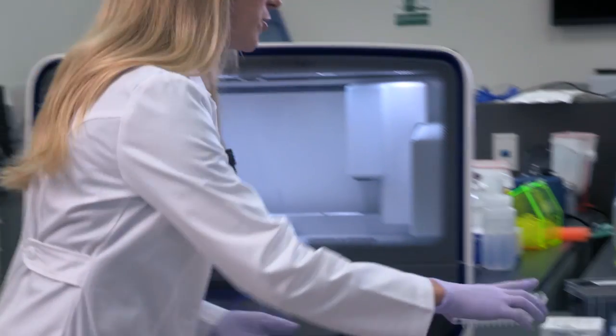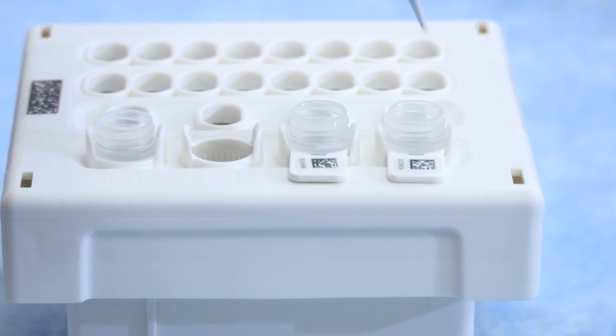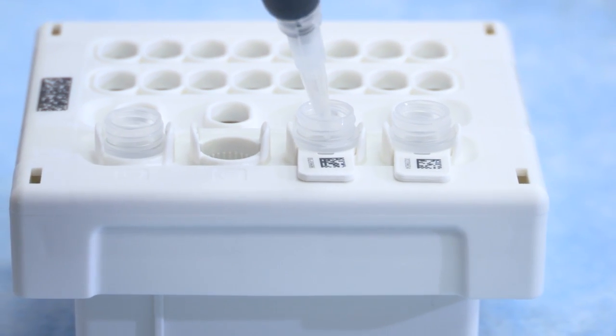Now you need to pipette your primer pools into your reagent cartridge. Ion Chef can now do one or two pool AmpliSeq panels, and you'll see that the tubes are labeled with 2D barcodes for tracking during your run. Now that our three quick pipetting steps are done, all we have to do is put our consumables onto the Ion Chef.